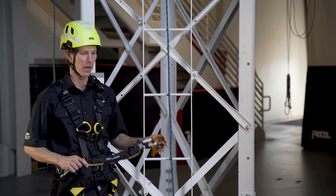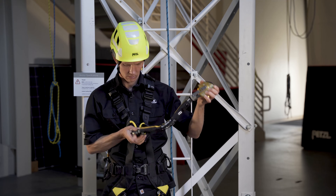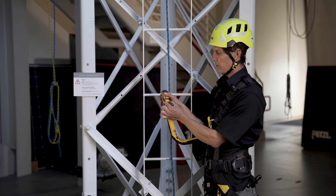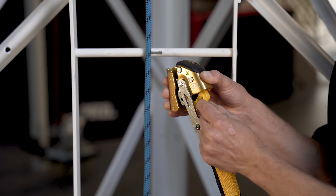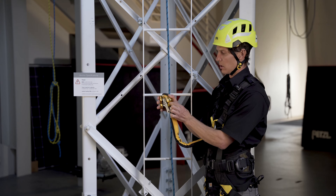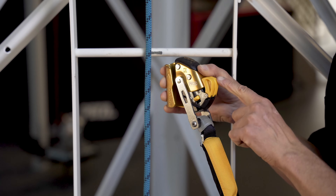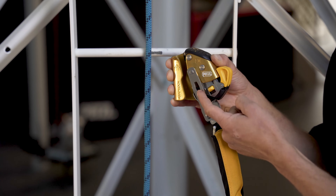Let's take a look at using the ASAP Lock. To start, we'll open the locking wheel by pinching these two safety catches with your thumb and forefinger. Note that if you pull down on only one of the safety catches, the locking wheel can't open. Pinch both safety catches and pull them down and away from the device until they hold on to the frame of the ASAP Lock, keeping the locking wheel in an open position.